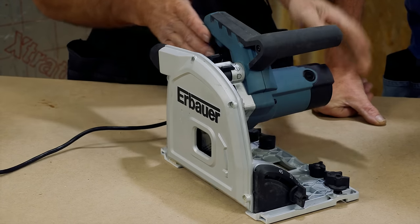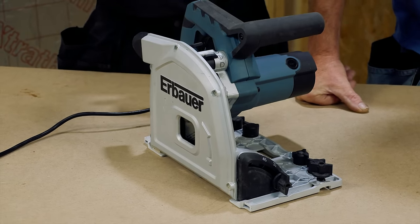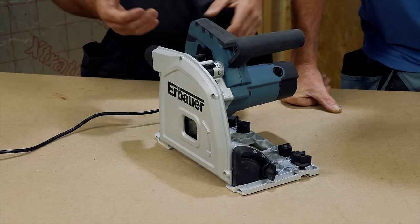With that 185mm blade it gives 67mm depth of cut — it's printed on the back there. The question is whether the motor actually stands up to doing something that deep. Even if we just cut through some sawn timber 50mm thick, that would be interesting.